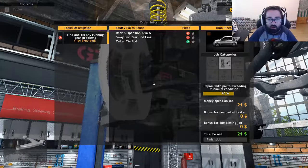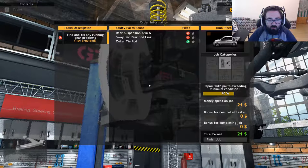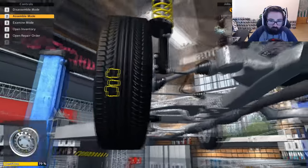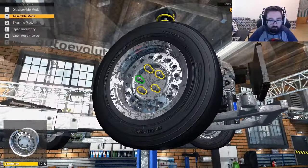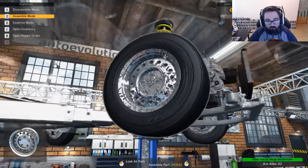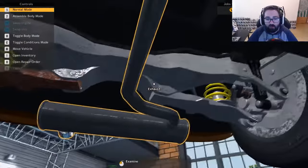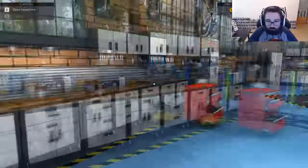Now what else was there that we needed to do? The rear suspension arm — okay, so the other one is in the rear. Fair enough. Yeah, you can definitely see that one, and the other one's on the other side as well.